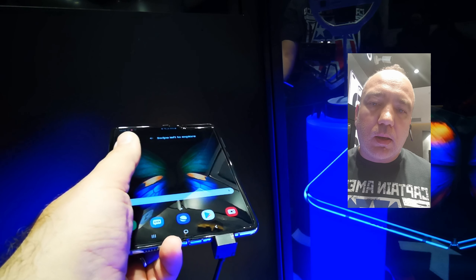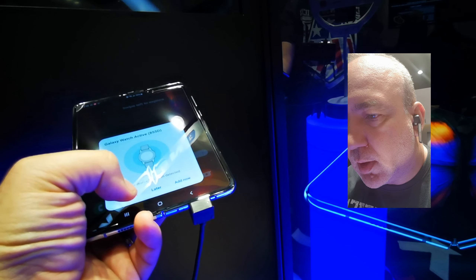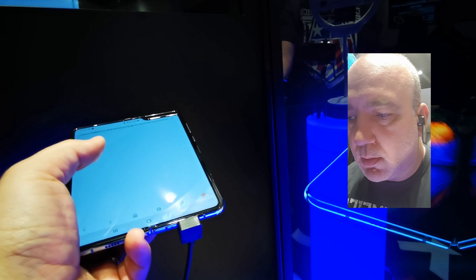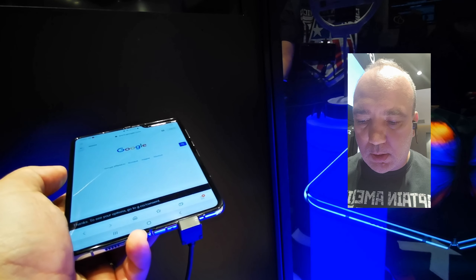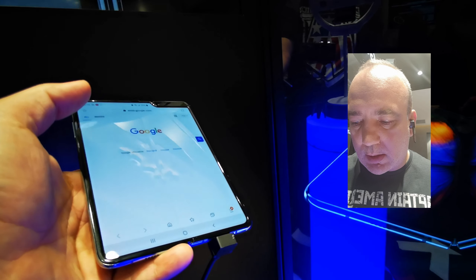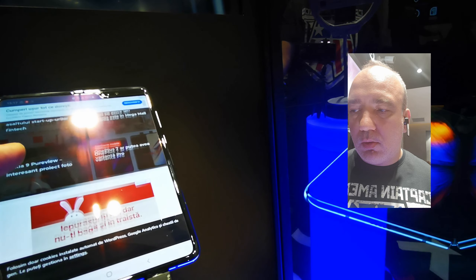Știm deja că o parte din cei care au testat Samsung Fold au avut probleme cu display-ul, pentru că în momentul în care o desfaci ca să faci tableta întreagă, partea din mijloc este foarte îndoită și ca orice plastic — pentru că sticla deocamdată nu suportă mișcările de îndoire — rămâne o urmă. Nu se vede întotdeauna perfect. Oamenii care au testat spun că acest plastic este o folie de protecție care permite unificarea imaginii de pe cele două ecrane, ca să nu se vadă dunga din mijloc.